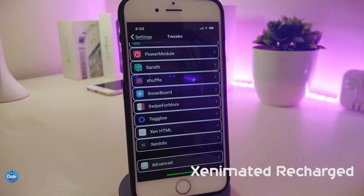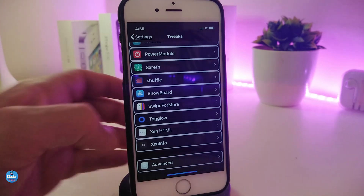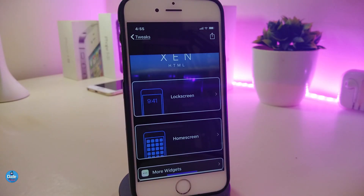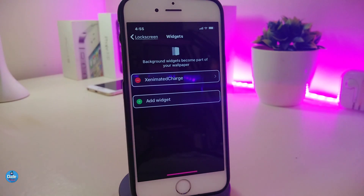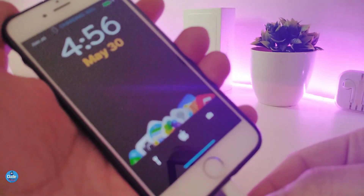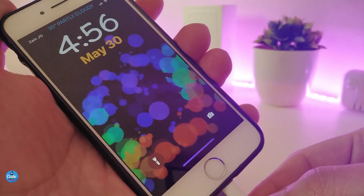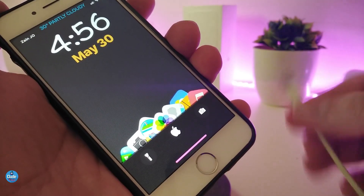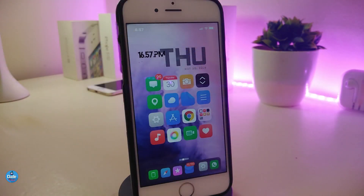The next tweak is called X Animated Recharged. This is an animated widget you can place on your lock screen — once you plug your device in to charge, it will work automatically. You need to use XHTML to place the widget on your lock screen. Let me plug my device in to show you how it looks. Once plugged in, you can see the animated charging effect on the lock screen. This is how the widget looks once installed and placed on your lock screen. This tweak is called X Animated Recharged.